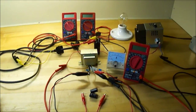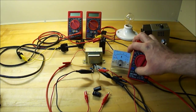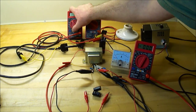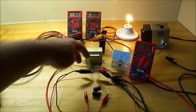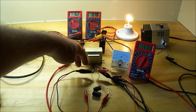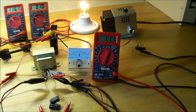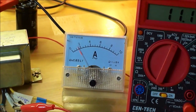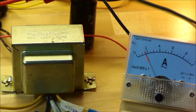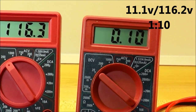We'll take a look and see what happens here. That's without the capacitance — those two are connected together just as if that was all one wire, like the center tap was still together. You can see we got 11.1 volts going in and about 1.5 amps going through there. And here we got 116 volts and 100 milliamps on the output.